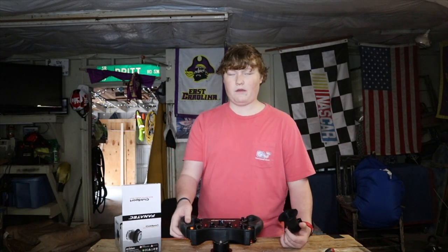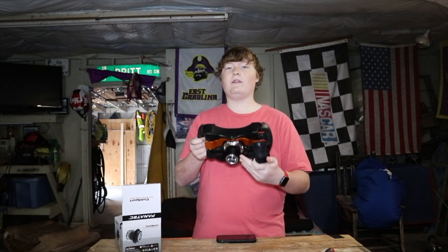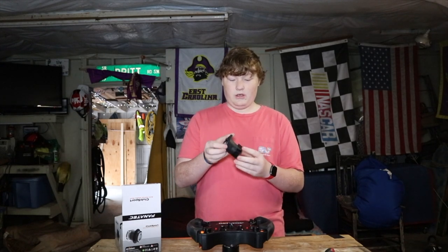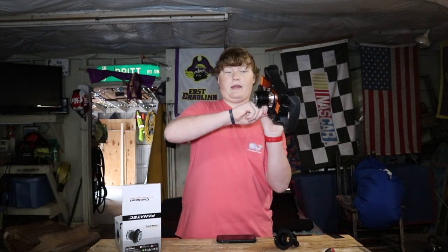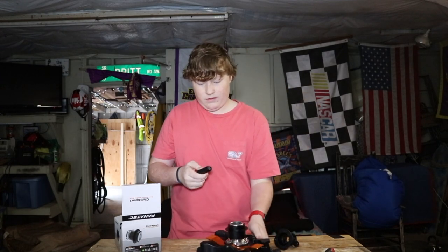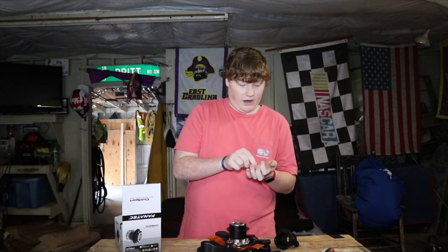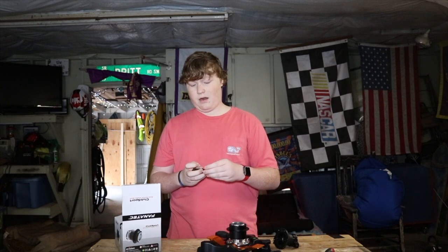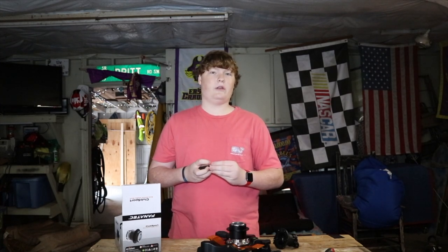A con of this wheel is it comes with a semi quick release. About a month after it came out, they started including the club sport quick release, but for the first couple months they included this semi release — you pull this out from the back, take it off, find the screw, and screw it in. It takes forever and it's probably not as secure as a club sport quick release. Unless you ordered day one, you probably got the club sport for free.